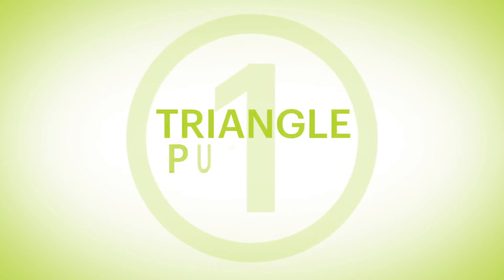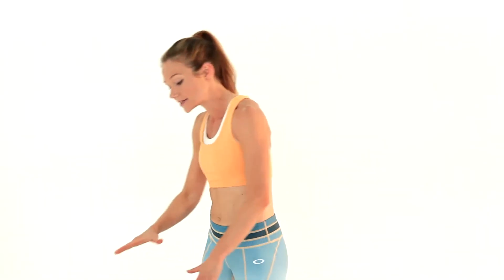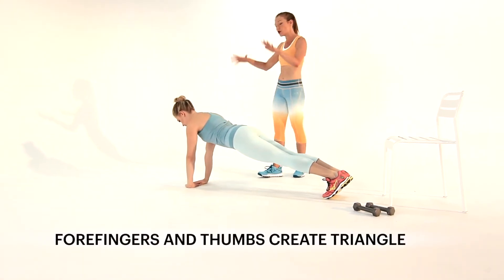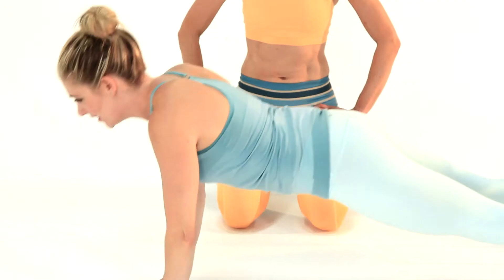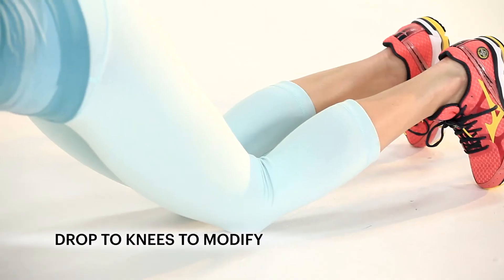Let's get started. Your first move is going to be a triangle push-up. Jaclyn's going to be our model today. She's going to start off crouched down, hands in front of you for a triangle push-up. Hands are going to create a triangle with your four fingers and your thumbs, get into push-up position and then go down into that push-up — you're really going to feel this on the backs of your arms. More challenging than your standard push-up, and there's no shame in dropping to your knees to modify this move.